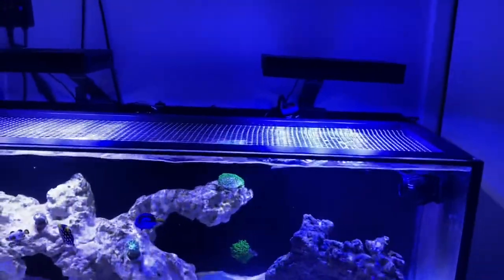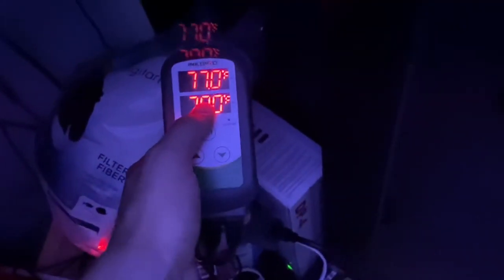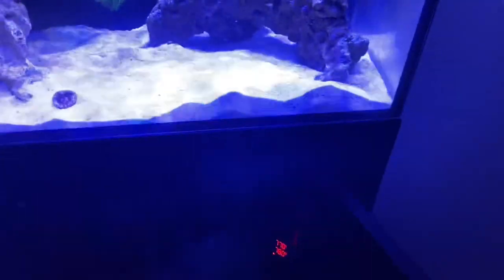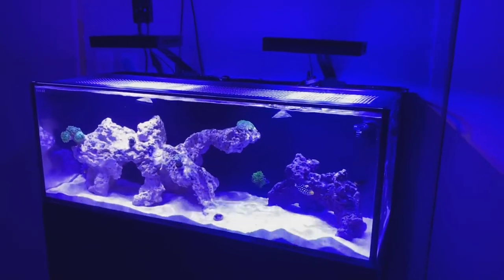The last thing I'm running is an Inkbird temperature controller. It's set at 78 degrees — if the temperature drops a degree below that, it switches on the heater plugged into it. It also has a cooling setting where you can plug fans in, and once the temperature goes over the set point, it will turn those on to cool the tank down. It really helps with temperature control and is very important.